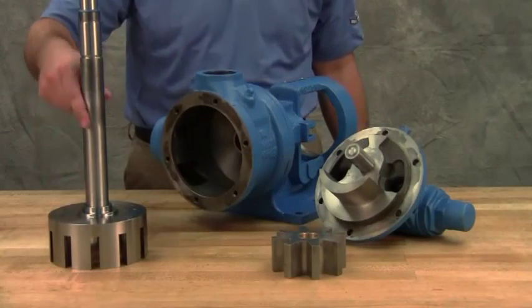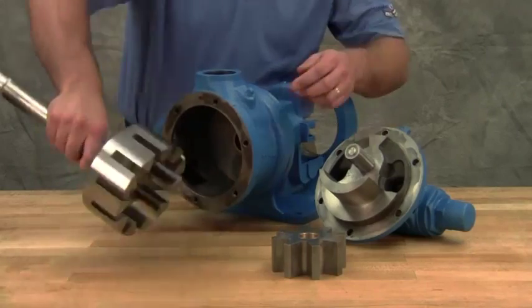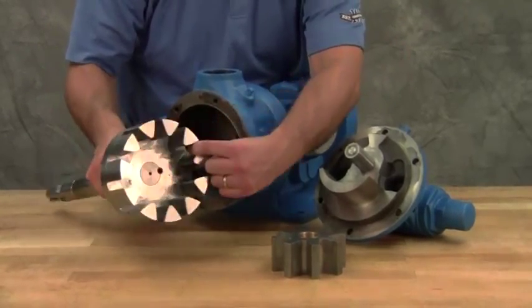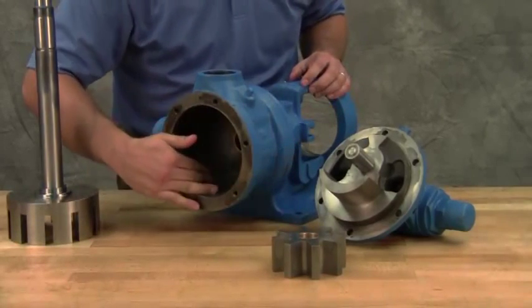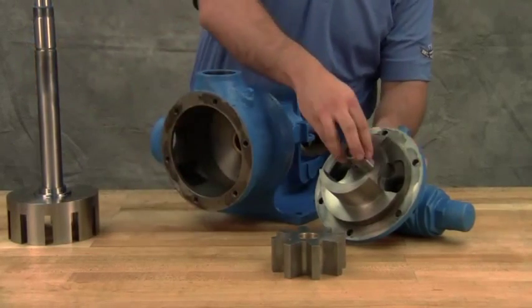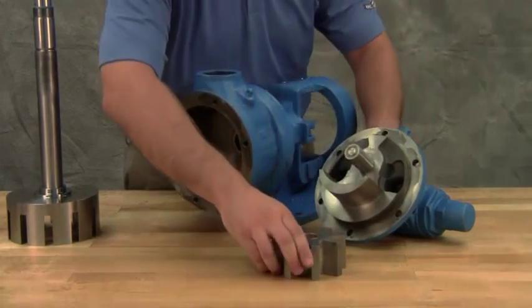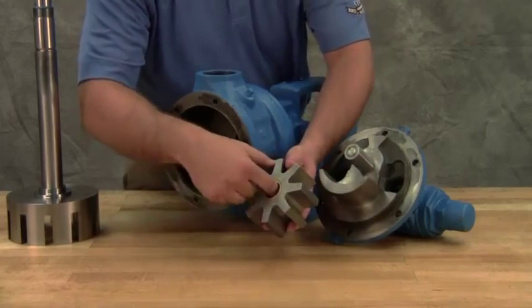Inspect the pump parts for wear, particularly critical parts such as the rotor, casing, idler pin, idler bushing, and bracket bushing. Check parts for nicks, burrs, and excessive wear. Replace any worn components. It is recommended not to reuse packing unless you have been instructed to do so by Viking Pump or your authorized Viking Pump distributor.